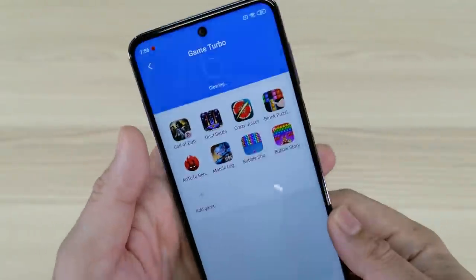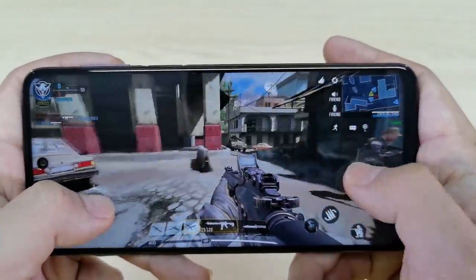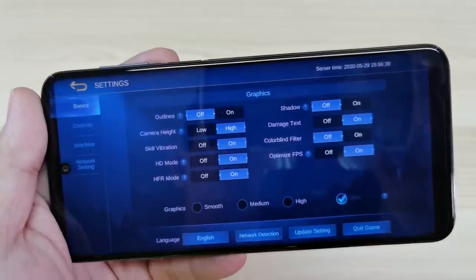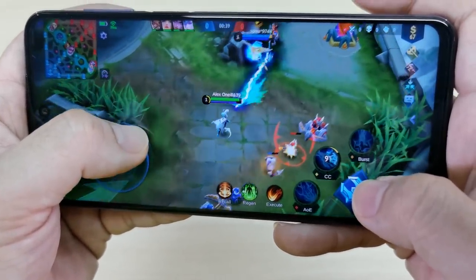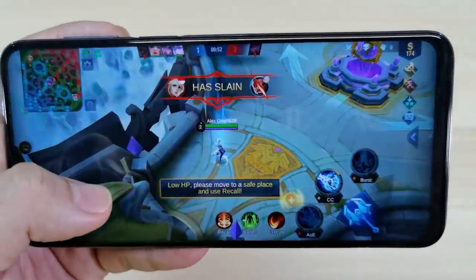We're entering the Game Turbo Mode inside the security app, where we can play our two favorite games: Mobile Legends and Call of Duty. Opening Call of Duty, we can see that we can unlock the max frame rate and very high graphic quality. Gameplay is very, very nice on this unit and it's very responsive. I don't even see any frame drops as expected. Moving on to Mobile Legends, we can unlock HFR mode with Ultra settings, which is again expected. Gameplay is very smooth. I like the way it renders the game. With a big display like this, I enjoy punishing my enemy in Mobile Legends. The sound is pretty great and it gives a very immersive experience while playing, unlike the Redmi Note 9, which is a little bit weaker based on my ears.